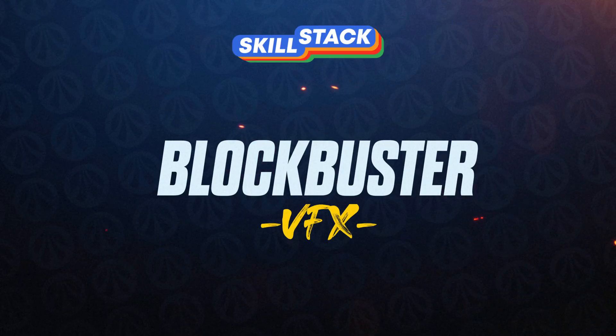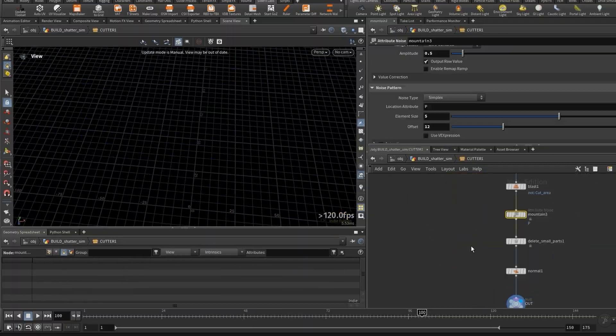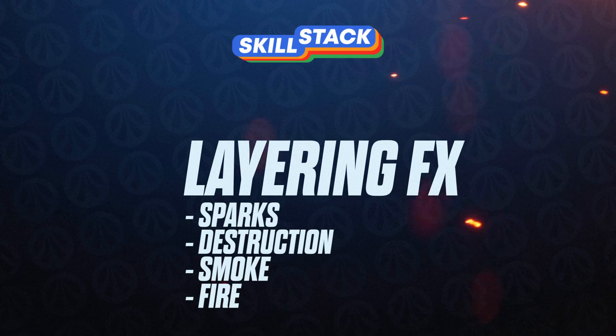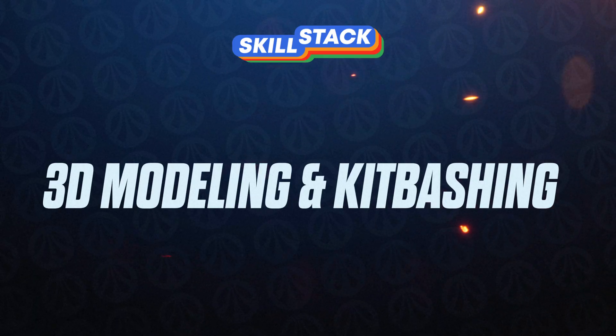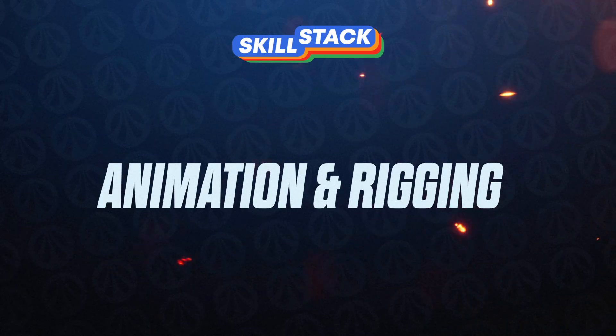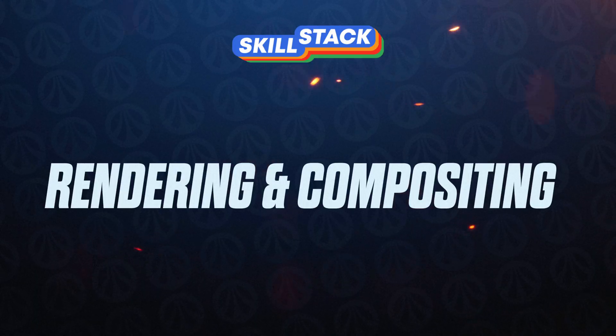Creating blockbuster-level effects and workflows. Precise control over RBD destruction with an animated character. Creating and layering effects elements like sparks, destruction, smoke and fire. 3D modeling and kit bashing the trailer. Animating and rigging the trailer with Kinefex in Houdini. And then rendering everything and compositing it in Fusion and After Effects.